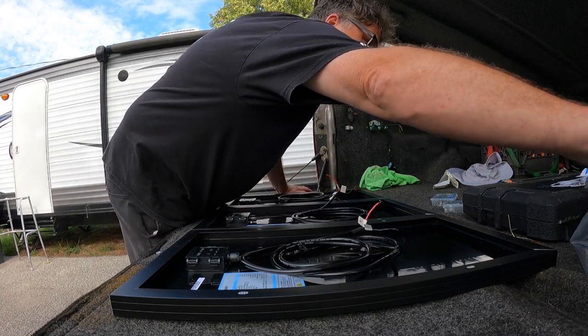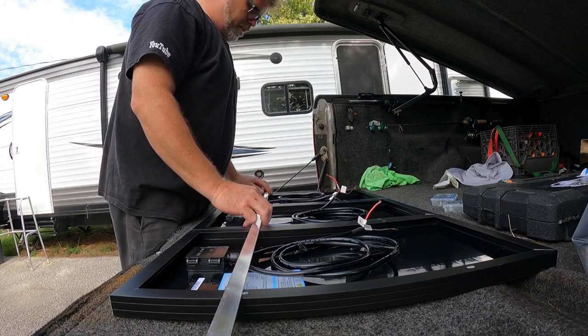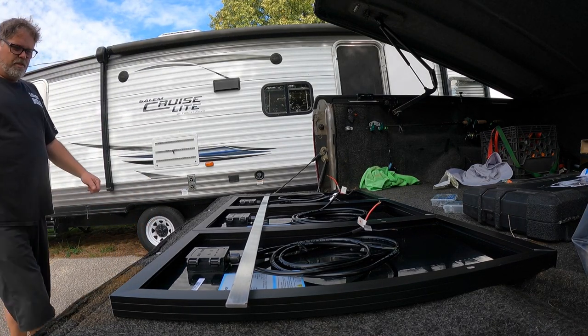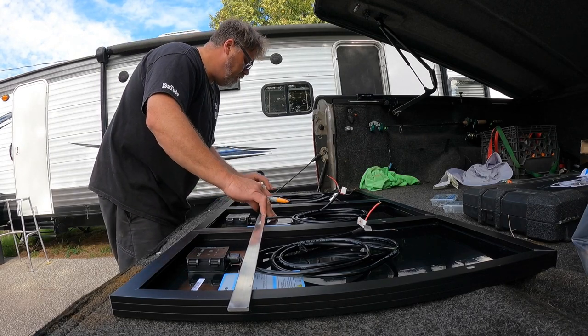We're going to make up a bracket to hold these panels on the roof of the golf cart out of a piece of aluminum I picked up from Princess Auto. I bought two but only need one — two is better than one. Let's get a marker, cut it, and just get right into it.